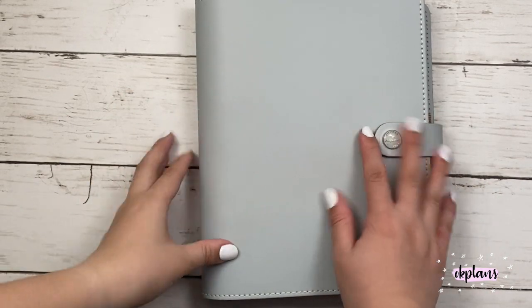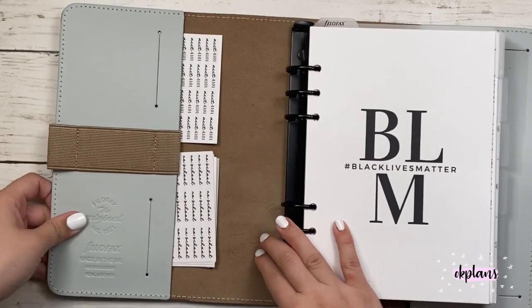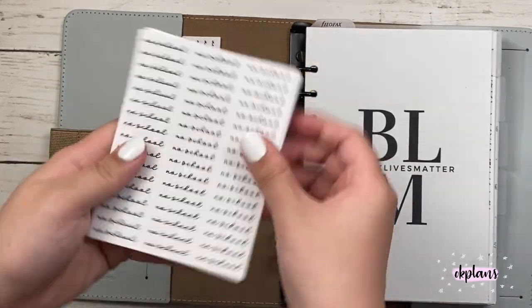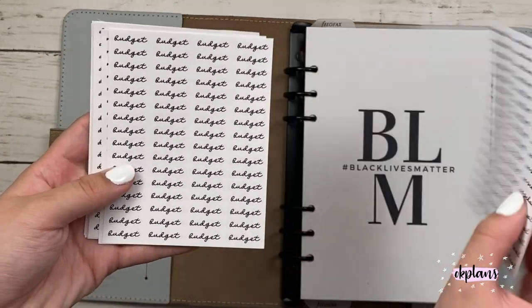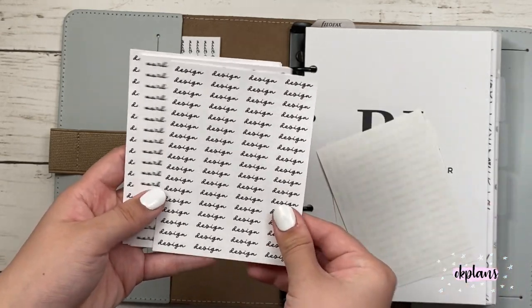Hi guys! Welcome back to my channel. So today I'll be flipping through my A5 rings and my Filofax stone planner. Starting off I have some stickers in the front and these are my new dainty scripts that I will soon be releasing.